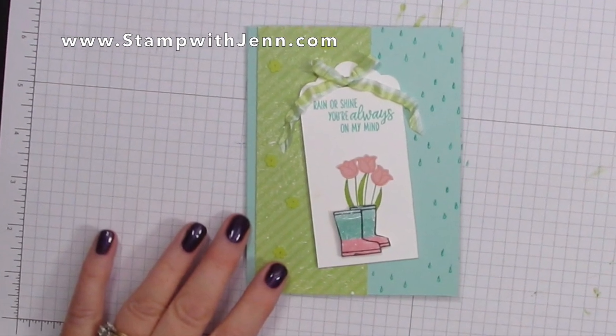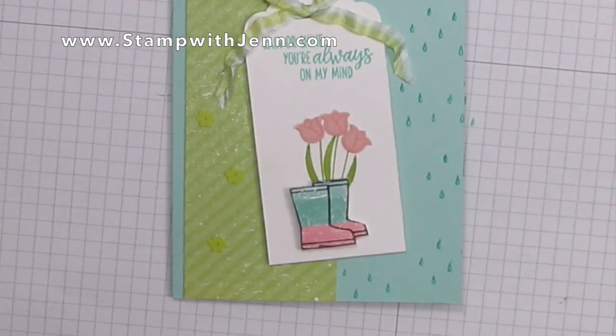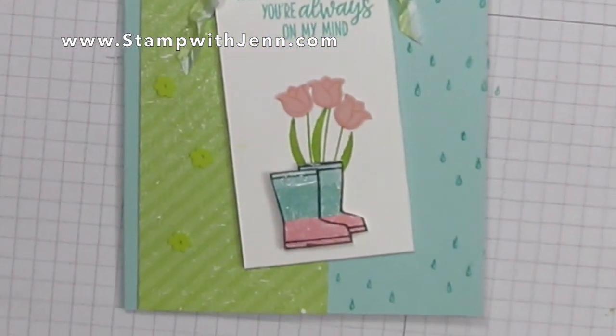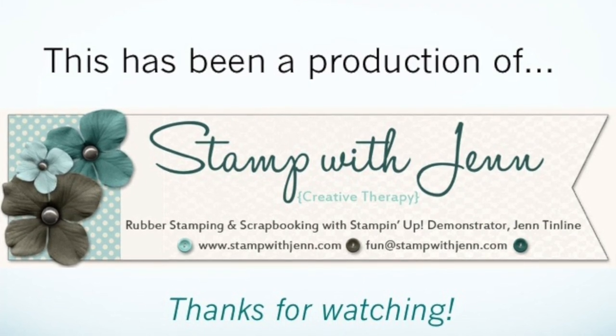I hope you enjoyed my tulips in boots card. If you'd like to catch more videos from me, make sure you click the subscribe button below and check back to stampwithjen.com often for other tips, tricks, and ideas. Thanks so much for watching!